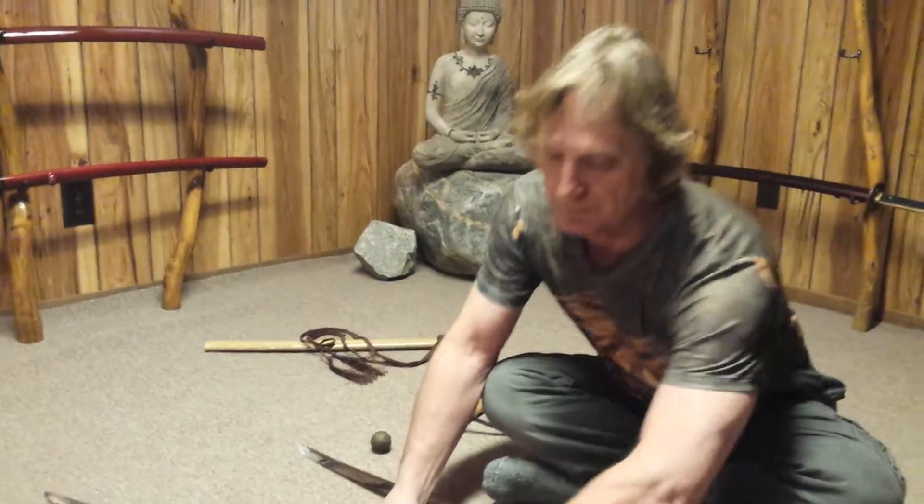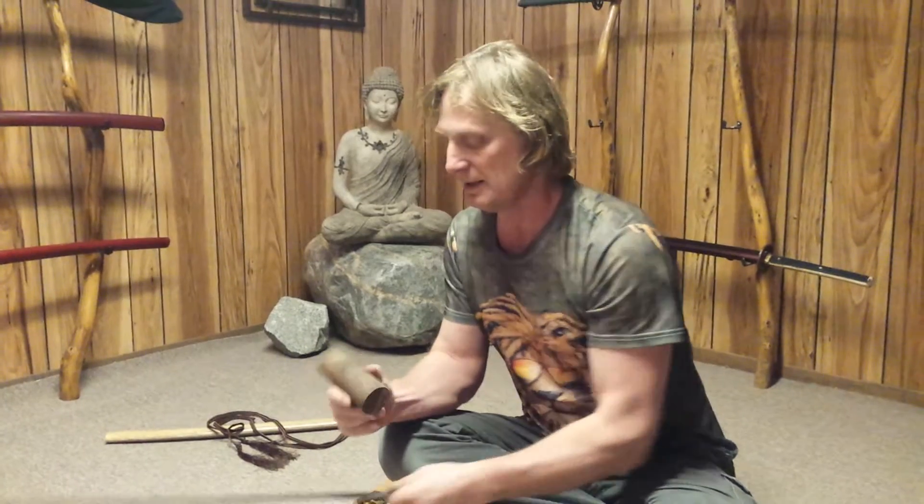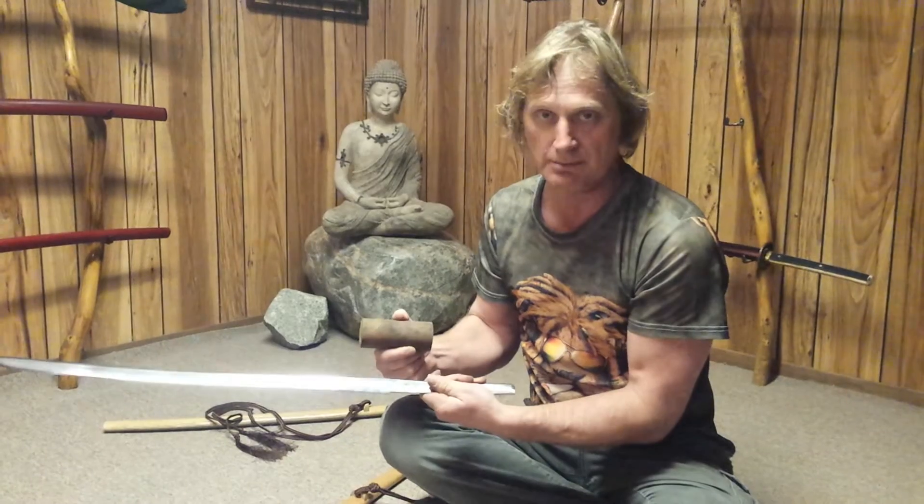The steel is this — this is a roller bearing 1070 steel. This is just another one; it's identical to the one I made into this. So these two things are actually the same thing.